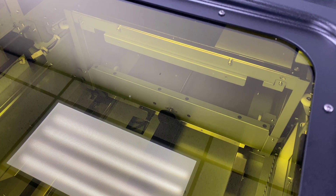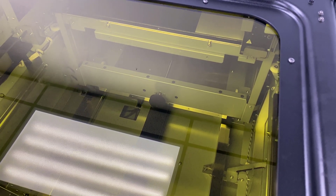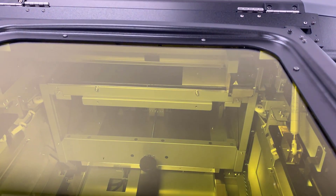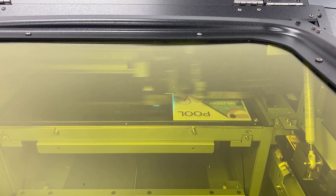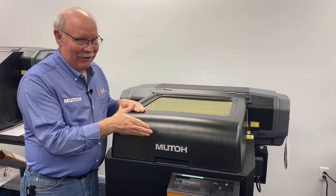Once it passes center, it quickly goes back and comes to the front. It's ready to print, right up to the origin point — and here we go. It's done.